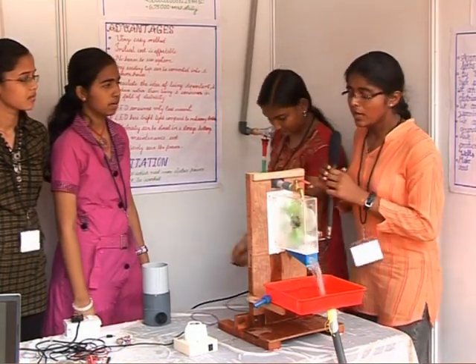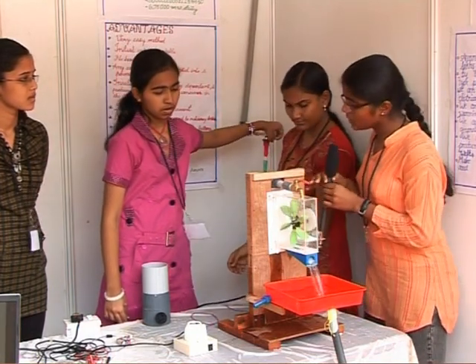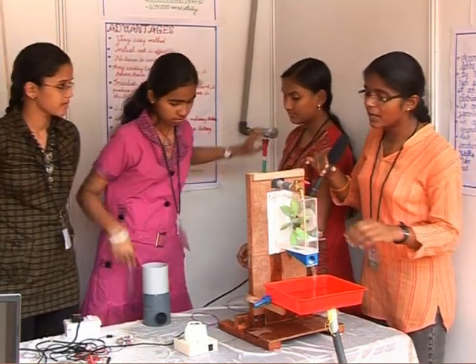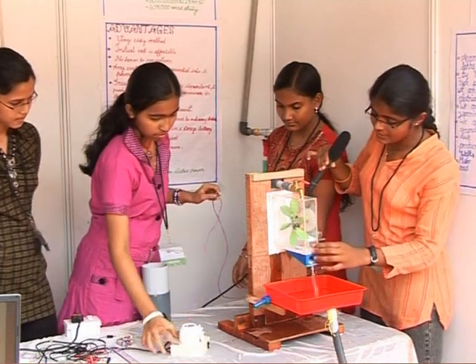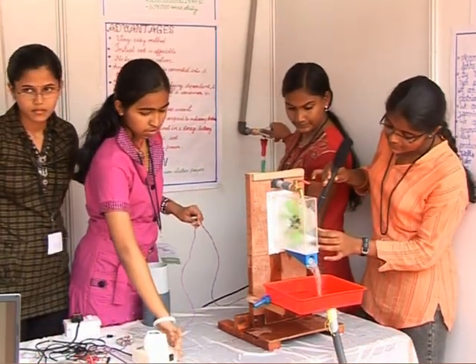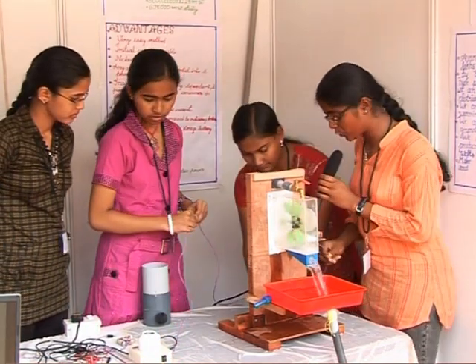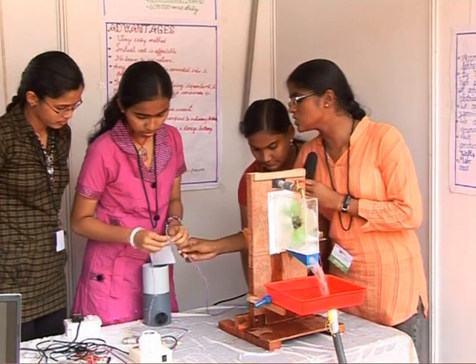This is our smart tap. When the water flows from the pipe, due to the force of the water this turbine turns, and here electricity gets produced in this dynamo. This produced electricity is stored in a storage battery.